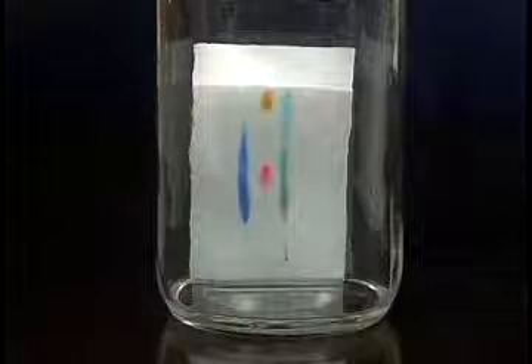If you have a streak — like in this example where we've chromatographed ink from various pens — instead of a discrete spot there's a streak, that means that you've overloaded the plate. The thing to do then is to dilute the sample and spot it on a fresh plate and run it again.